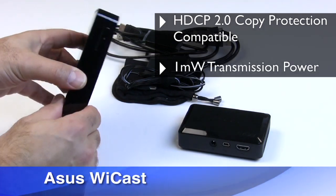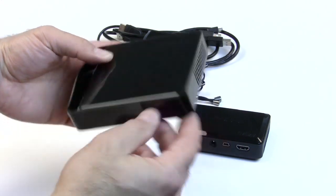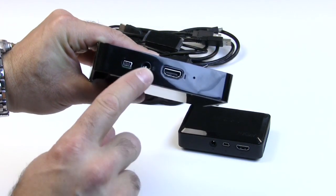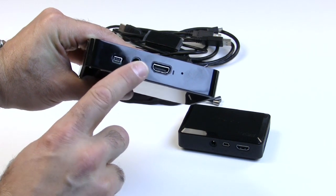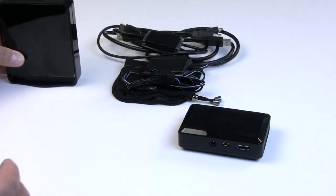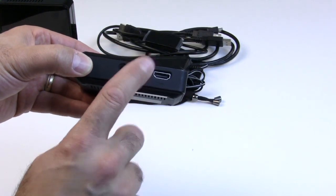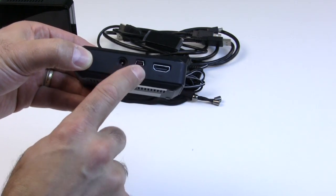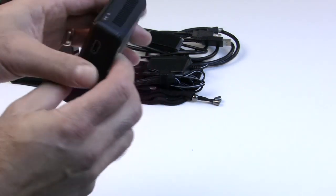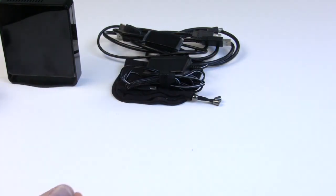Here we're looking at the ASUS YCAST receiver. On the front edge is a power indicator and a sync indicator light. On top is venting; on the back is an HDMI port, a power plug for an AC adapter, and a mini USB port used for servicing the device. The transmitter plugs into your notebook — on the back is an HDMI port, that mini USB port which can power the device from the notebook's USB port, and an AC adapter port. It also has power and sync indicator lights and some venting. It's a small device that fits in the palm of your hand.